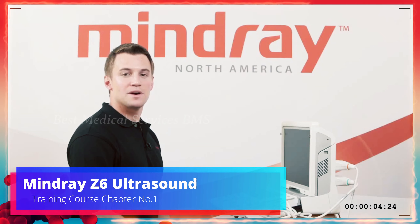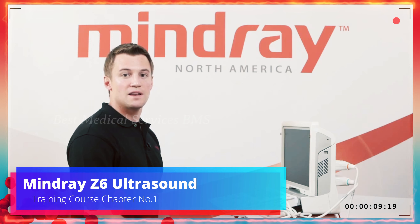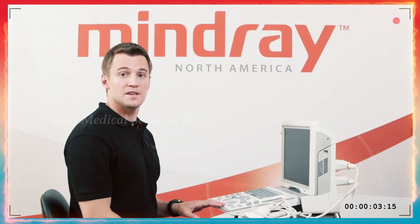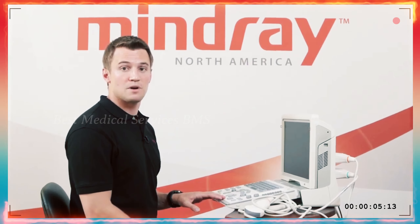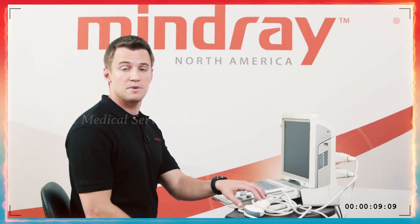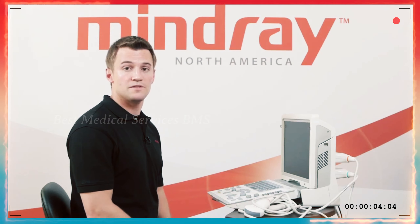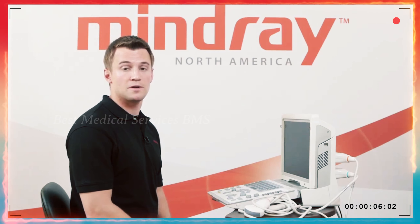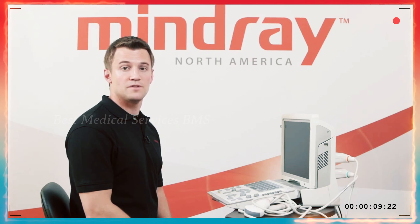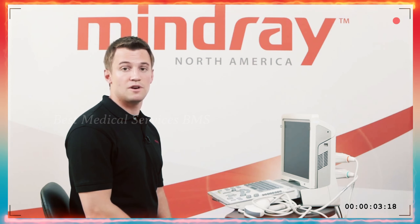My name is Johnny Barch with Mindray Ultrasound, and this is the Mindray Z6 ultrasound machine. When you buy it and it comes to your facility, it will come in a couple of boxes. You'll have the Z6 and the batteries in one box along with the power cord, your transducers in a separate box depending on how many you bought, and a box for the UMT150 cart if you chose to purchase it. I strongly recommend following the directions for the UMT150 mobile cart, as it is simple to follow. It takes about 30 to 45 minutes to put together.